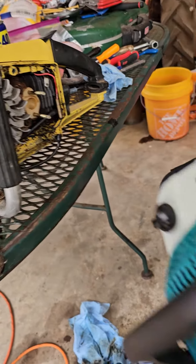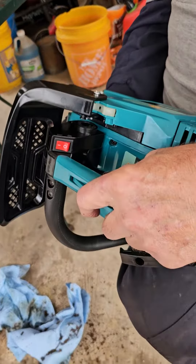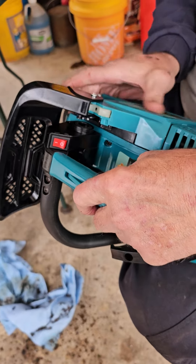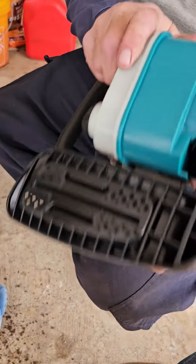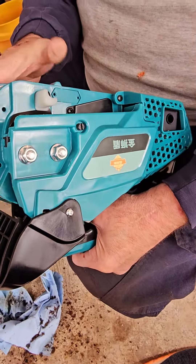I want to show you my top handle. I'm kind of proud of it — I've been trying to get a good quality top handle out of China for like years, kept asking for some. I had to use some connections. What do you think? It's nice, it's pretty nice.